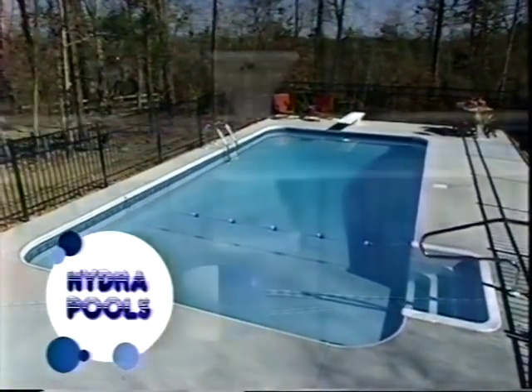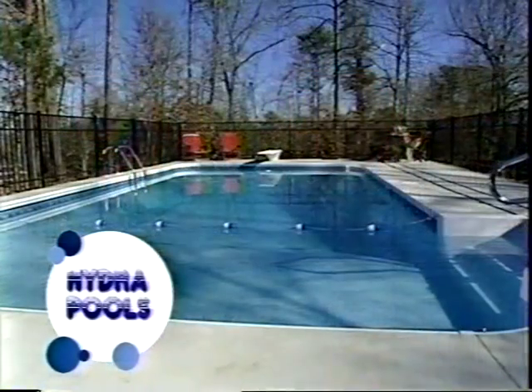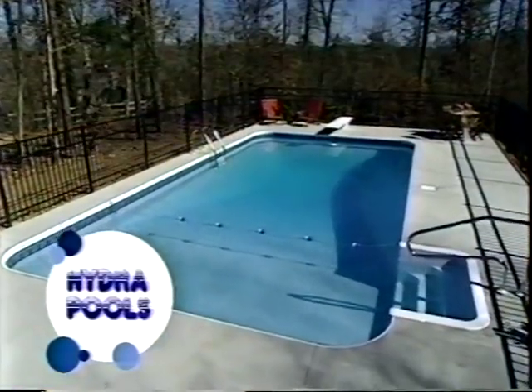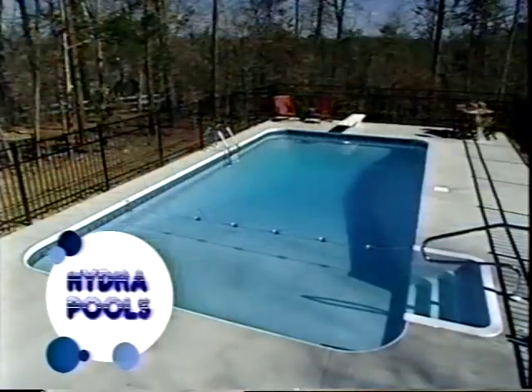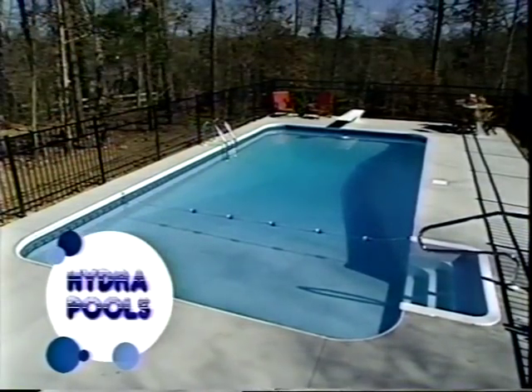It's a gathering place, a fun place, a place to relax — and you can do it yourself with a Hydropool. If you're handy around the house, a pool like this is within your reach. Now is the time for a Hydropool. Inside and out, only the finest goes into a Hydropool.